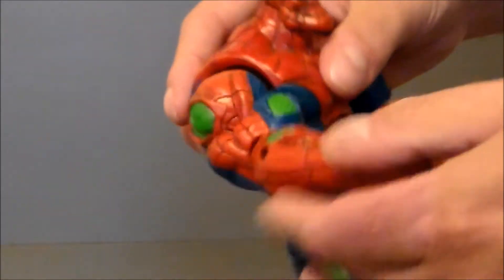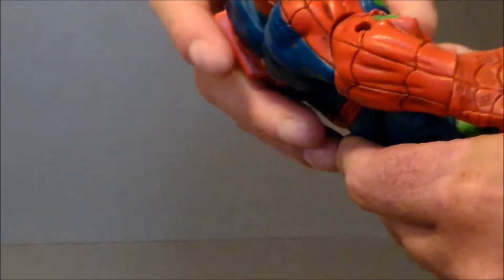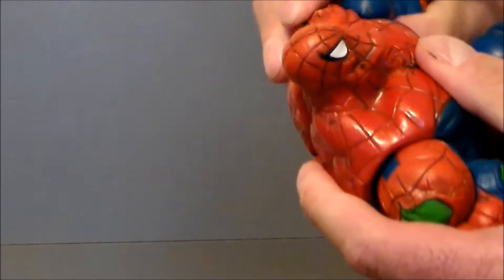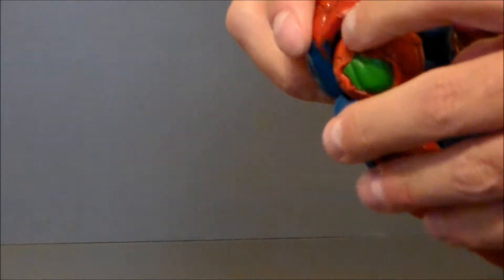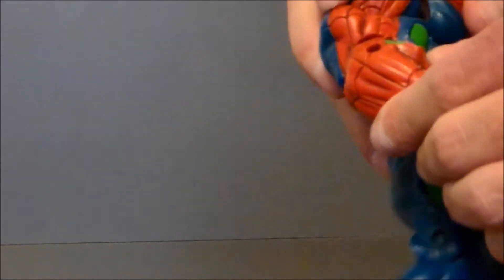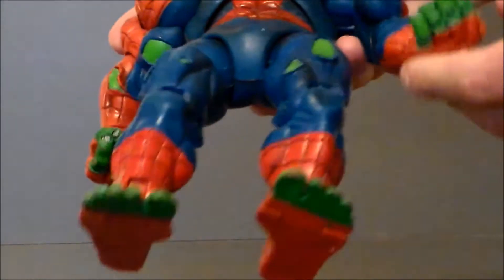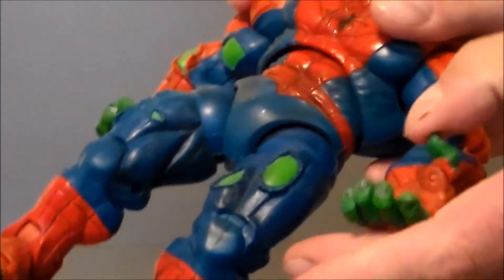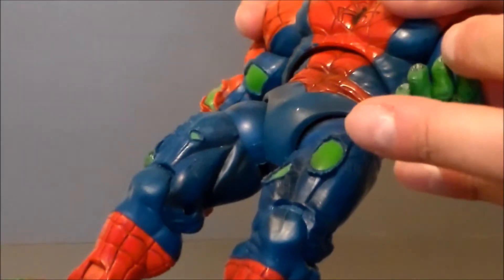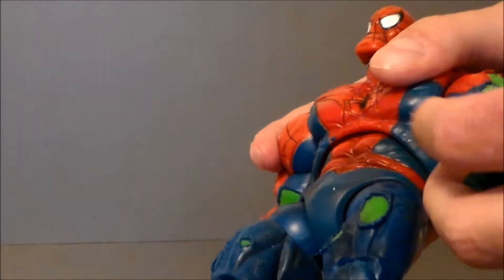He has a diaphragm joint up at the top, which is nice, and a twist at the waist. On the arms, they're very stiff and old — they do move up and down on a hinge, though this one is a bit loose from the play gimmick. There's a twist at the upper bicep, single-jointed elbows, and a twist at the wrist, which is really nice.